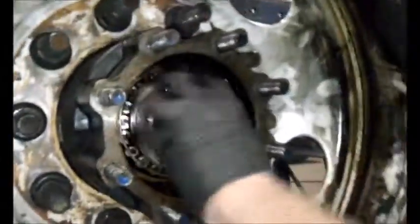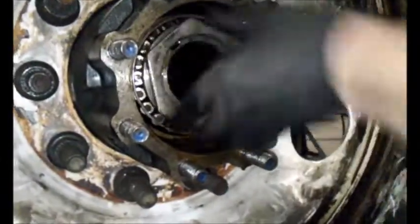Get that in there just a little bit, get it started. Can you roll your lock nut on?